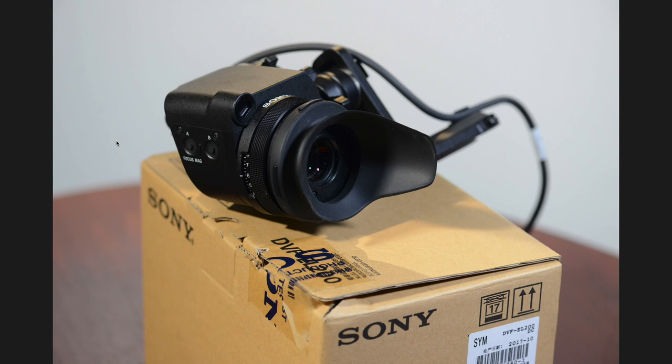I notice in this photo you've got nice markings for the diopter. I must admit, with the old OLED viewfinder on the F5 or F55, how many times does the diopter go out just from pressing your eye against it? Correct — but with this new one it's nice and firm, the way it should be, so it will never go out from pressing against it. The calibration numbers are useful, especially in a rental environment — first ACs have to mark where the diopter is for the operator or the DOP, so having numbers makes it easier to remember the correct setting for each person.